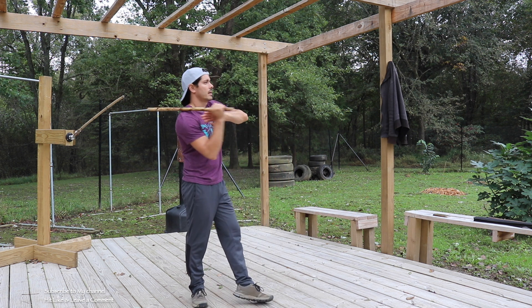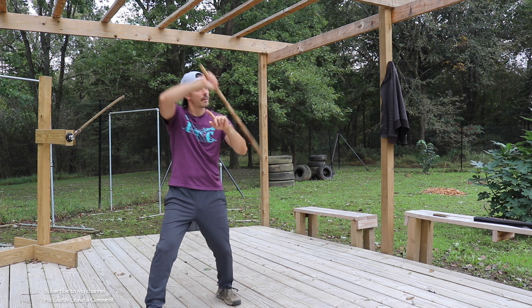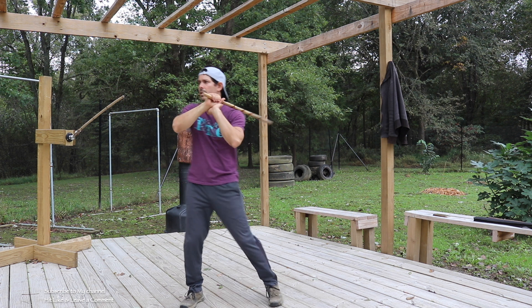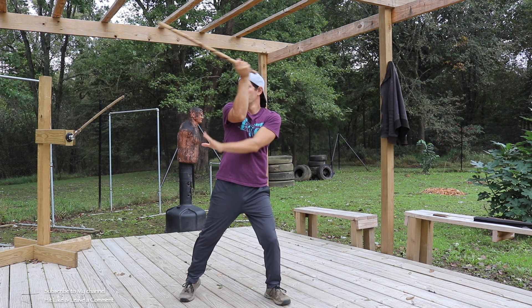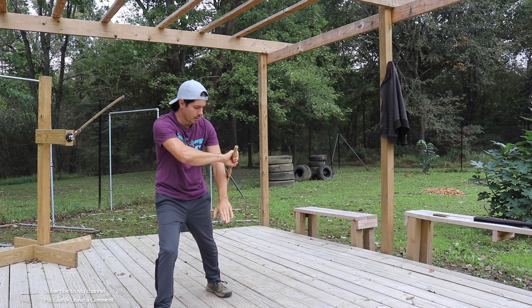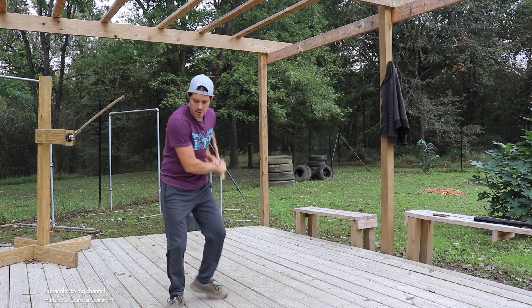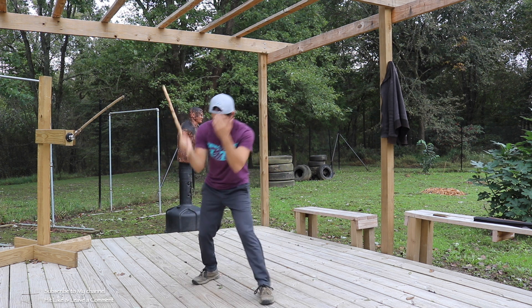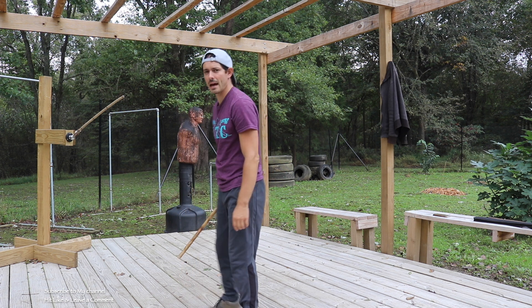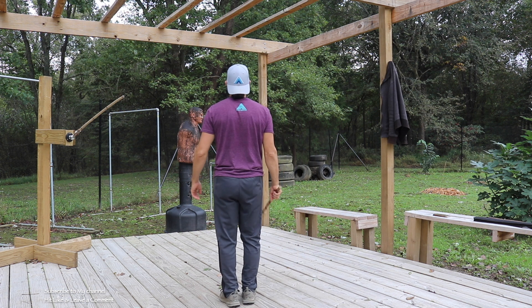Four corners: we have high inside — deflection and umbrella. High outside — deflection, umbrella. Low inside — deflection, umbrella. Low outside — deflection, drop stick. Let's take a look at that from behind. You can follow along with me if you'd like.